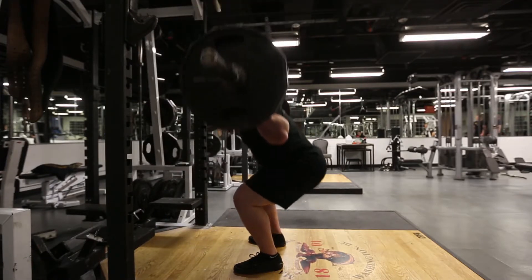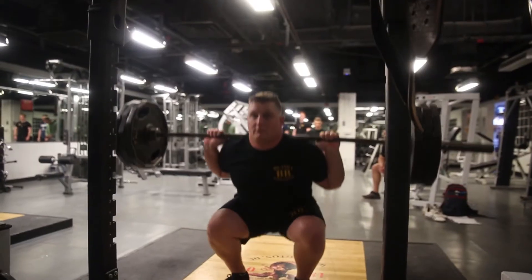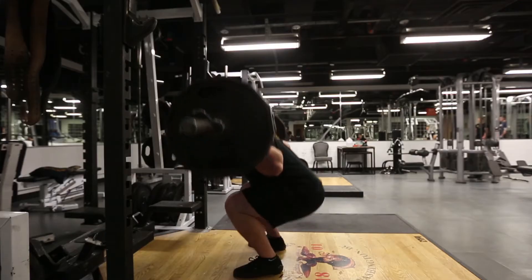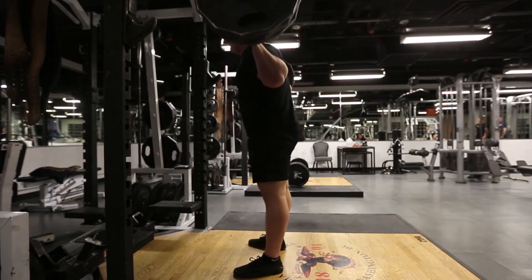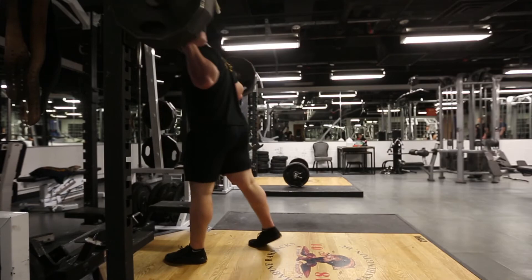A proper rep requires the applicant to descend into the hole until the crease of their hips is even with or below the top of the knee. At this point, the applicant will drive themselves up out of the hole and stand straight up. Not squatting low enough will cause the rep not to count, so no quarter rep or half squats. Again, the crease of the hip must be even with or below the top of the knee joint. Additionally, applicants must ensure they stand up and lock each repetition out.